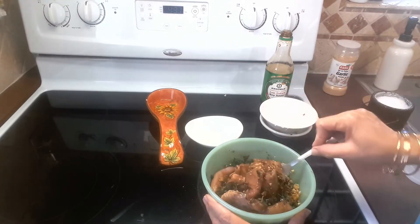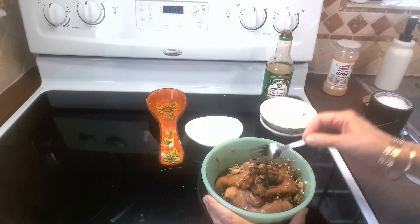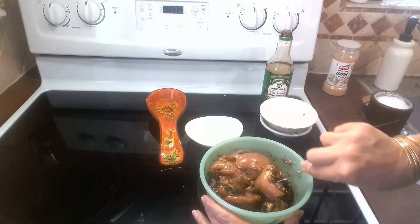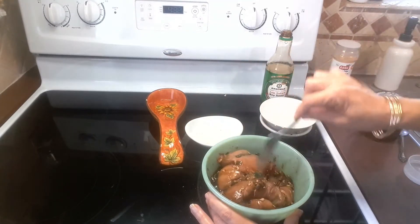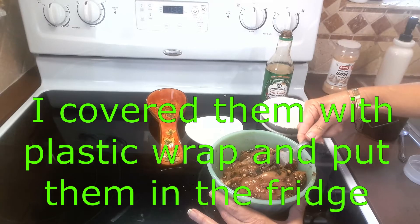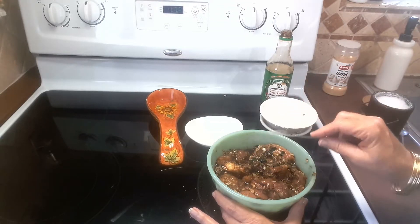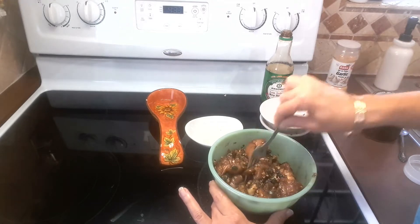Let's continue mixing all this up and making sure that all the chicken is soaked with these ingredients. My voice is a little hoarse today but I'm not sick. This looks like it's gonna come out really really good. Let's leave it marinating for at least an hour.